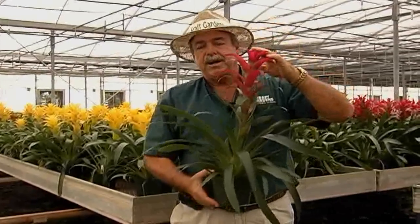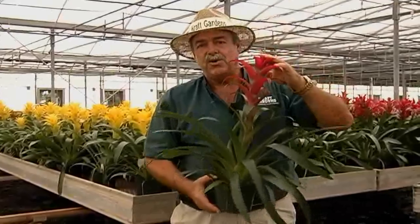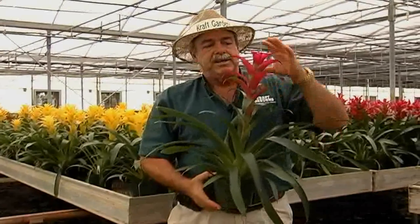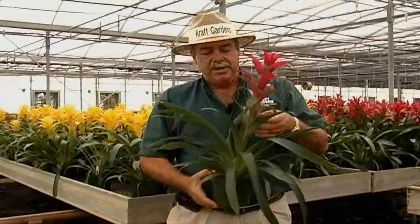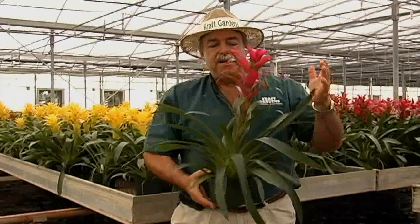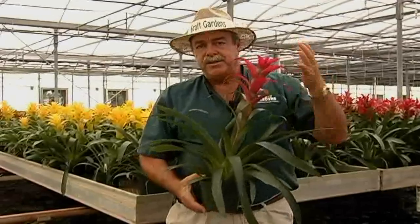You should treat these kind of like a cut flower — go ahead and put these anywhere you want to inside your home, dark or light, doesn't really matter, because eventually these flowers are going to fade and you're going to want to discard the main plant anyway, and later on you need to plant them outside. As far as light conditions, don't put them in full sun, but leave them on your patio or in your home and enjoy them for 8 to 12 weeks.